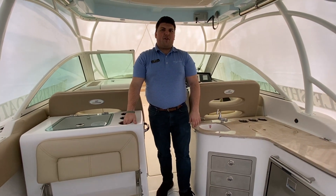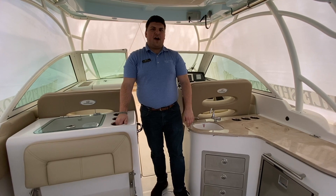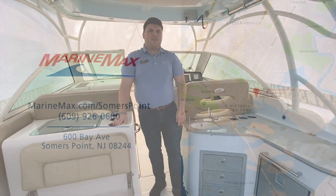If you have any questions about this boat or any of our other boats, feel free to give us a call at 609-926-0600. See you out on the water.